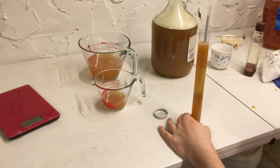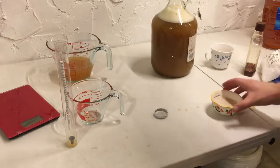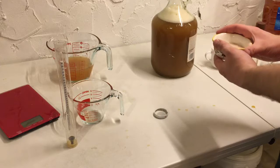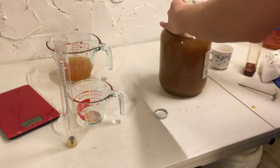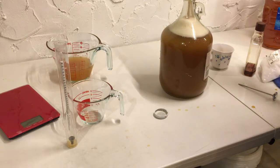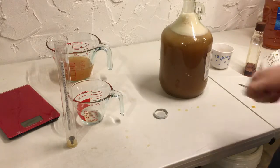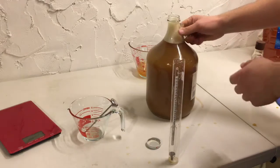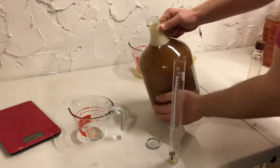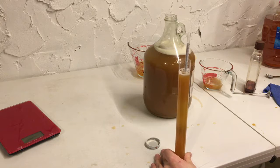The starting gravity on the must is 1.09. So we're going to go ahead and add our yeast - I rehydrated this. Lalvin recommends from 104 to 109 degrees, so that's following their lead. We're going to go ahead and top off with the rest of our apple juice. I let the foam settle out so I can top this off to the neck of our carboy. Taking another specific gravity reading - we are still at 1.09, almost exactly. Pretty excited about that, that's gonna be nice and strong.